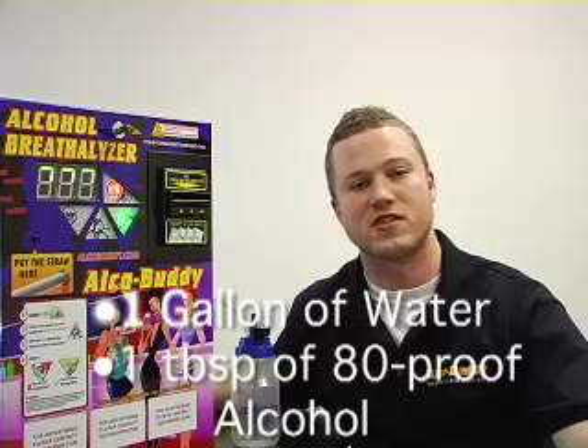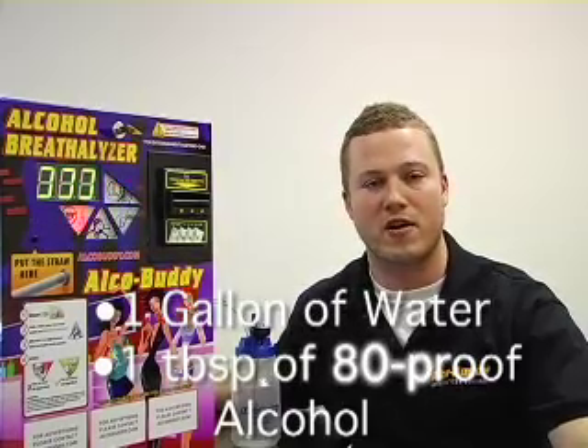Hello, welcome to the AlcoBuddy calibration video. The first step in calibrating the AlcoBuddy is creating the solution. The solution consists of one gallon of water and a tablespoon of 80 proof alcohol.